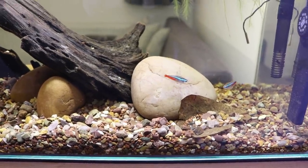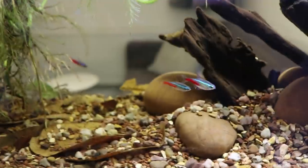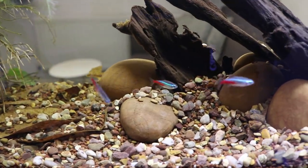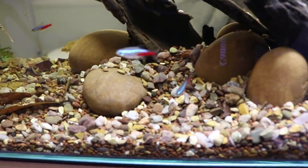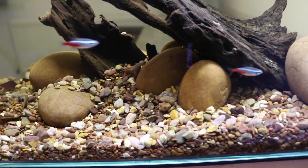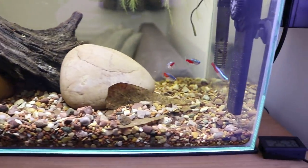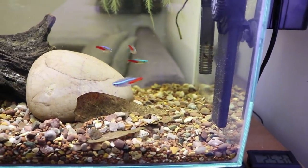I've just fed them and they're going around quite crazy looking for the food — just some Fluval tropical flakes. It's important to feed small fish small food and make sure they can actually eat it. So I feed these small Fluval flakes and Hikari micro pellets. You can always crush the food up a little bit in your fingers just to make sure they can get it.